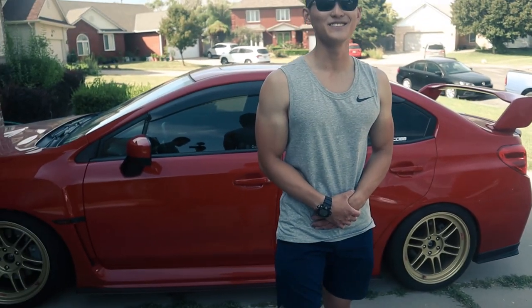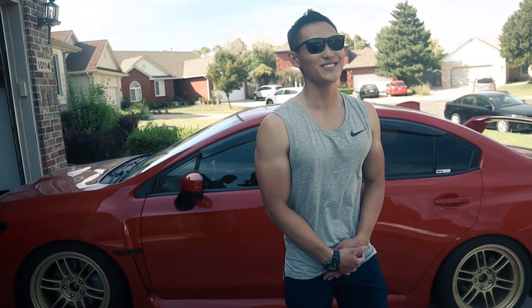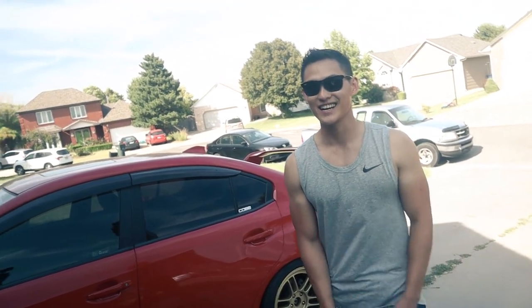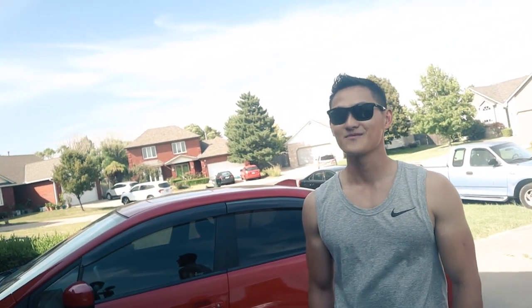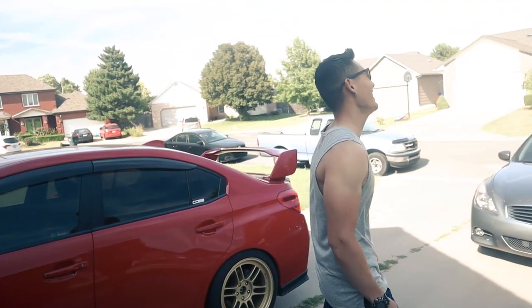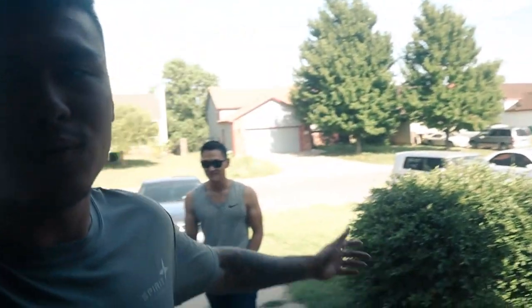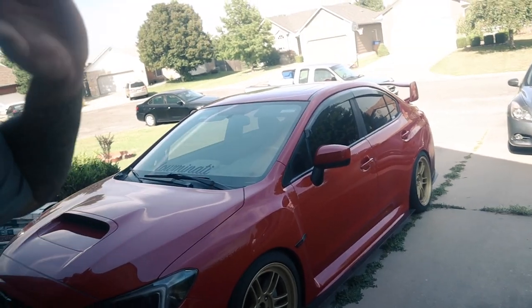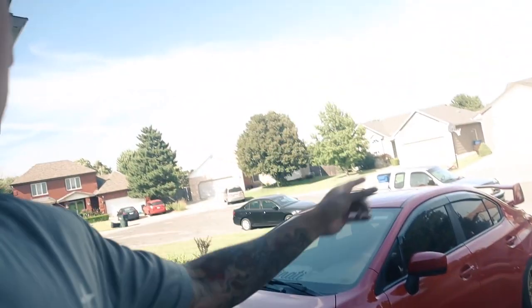Sun's out, guns out, dude! Look at those guns, bro — look like two .50 cals on each arm right there. I want to appreciate Ken for coming over, thank you for coming over and giving me a hand. We're going to go ahead and get her jacked up in the air. I want to knock out the carbon build-up first.